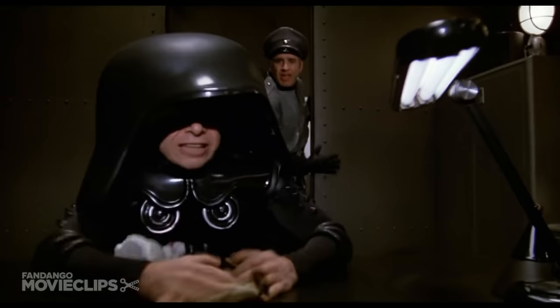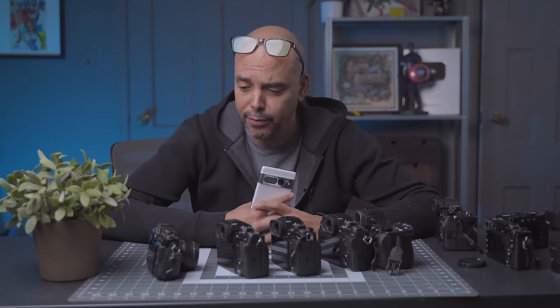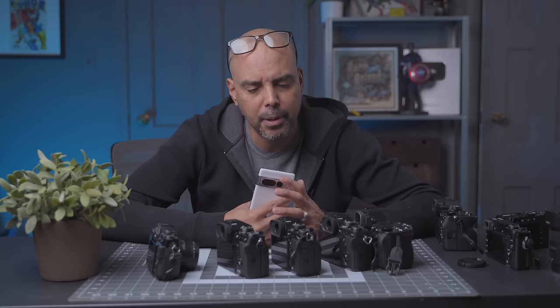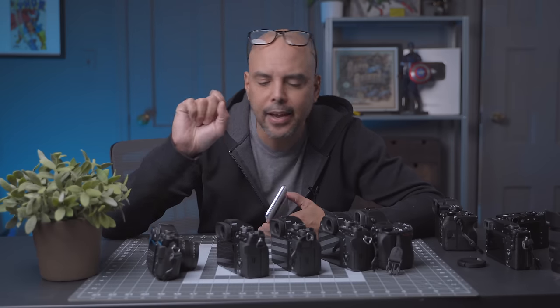Hey guys, I was here playing with my cameras and I thought I'd bring you along. Today we're going to do something fun. We're actually going to dive deep, very deep into the Fujifilm camera and a couple other cameras, because I've seen a couple of people say that when they opened up the Fujifilm X-T5 they thought it looked a little cheap, and I think I know what it is.